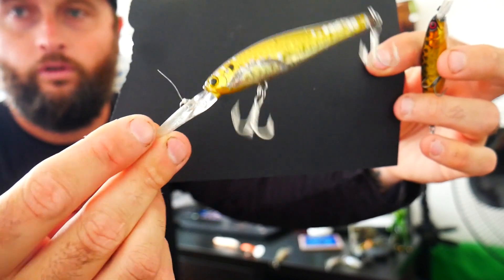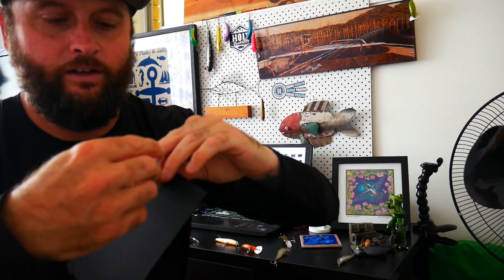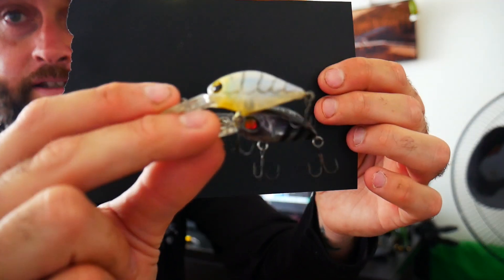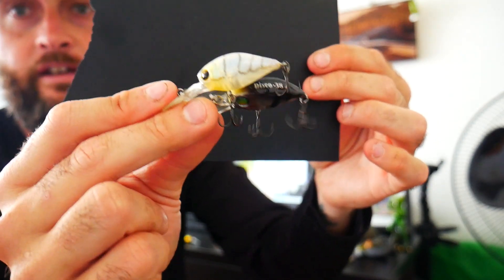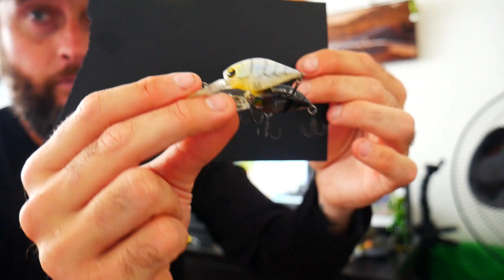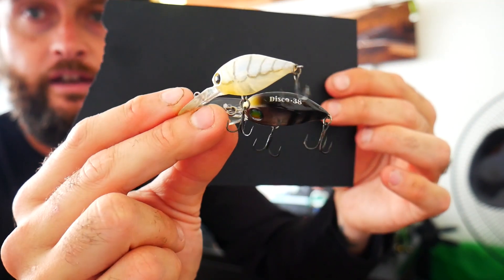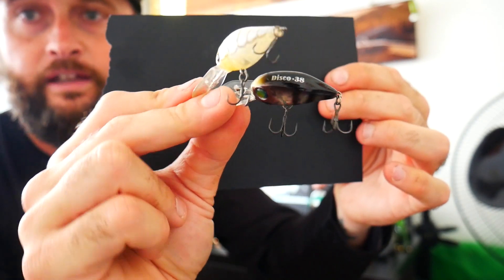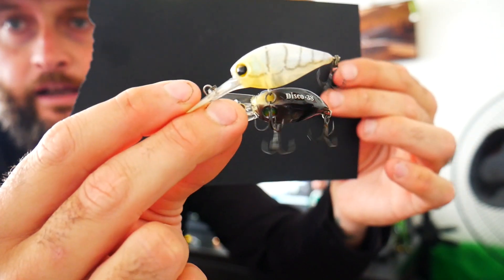This is going to fall in the same category — minnows and crankbaits are pretty much the same lure. So another little option is just little crankbaits — there's a Pro Lures and a little Disco 38 there. Jackal Chubbies, Atomics, pretty much any little crankbait you use for bream will also pick up bass. Generally I use these around skinnier creeks in the deeper holes. They'll get down that kind of metre and a half, two metres. If there's a big bass in the holes, that smaller profile sometimes triggers a bite, so they're always good to have in your tackle box.